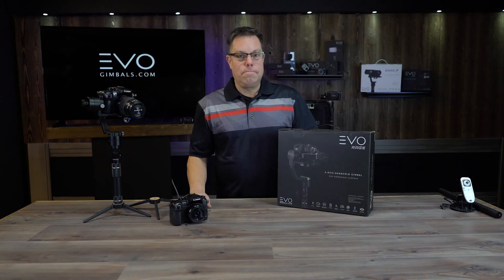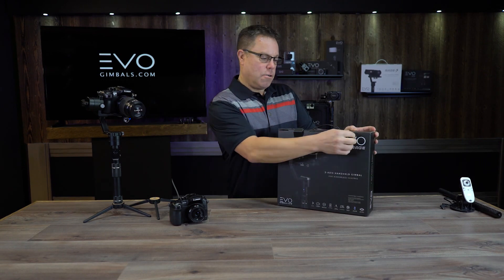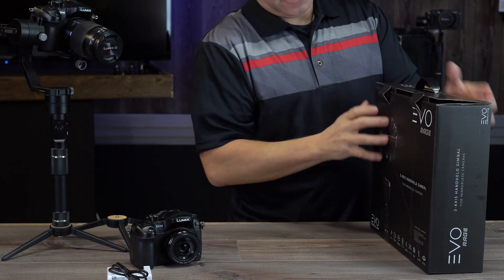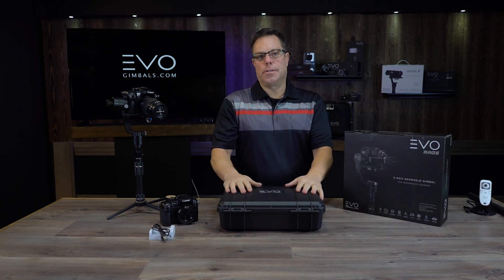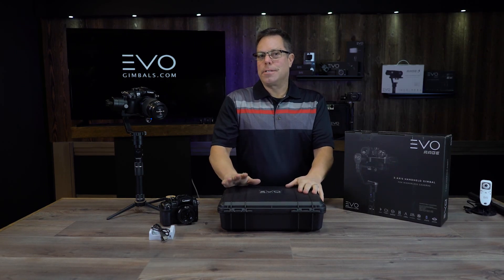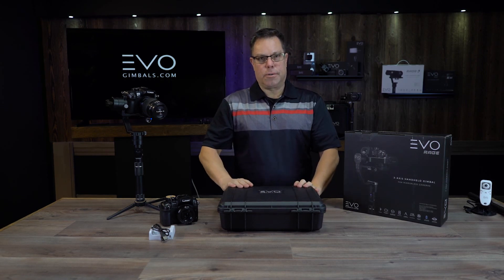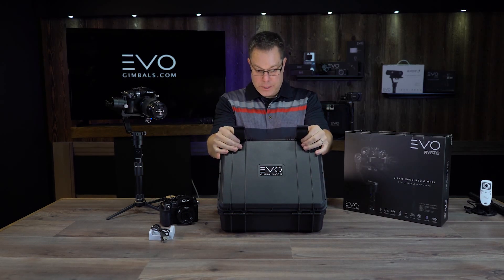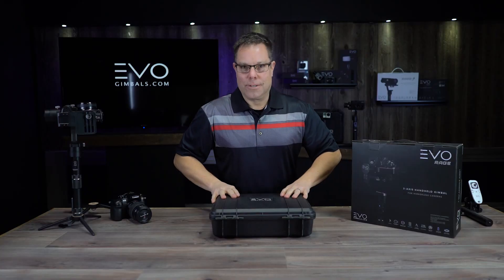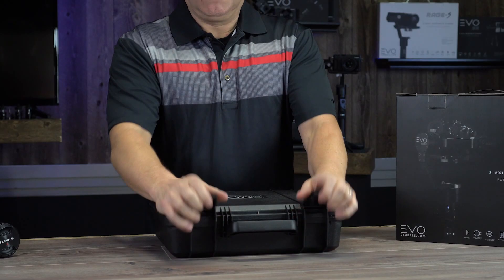Hey guys, welcome to our unboxing of the Rage from Evo Gimbals. Let's get to it and open this thing up. I do want to point out that this box has got some really nice graphics on it. Did you guys ever see Pulp Fiction? Because I'm pretty sure that what was in that briefcase was one of our gimbals. Let me unbox this thing and I'll show you how it works.